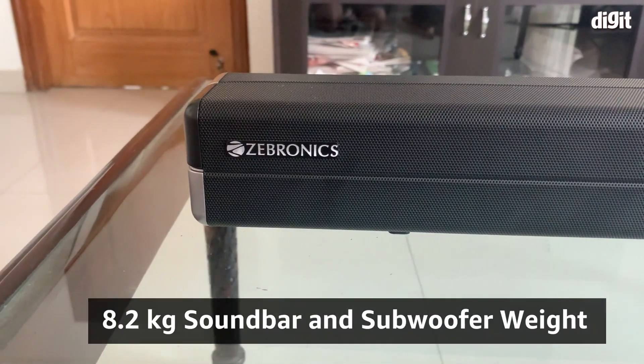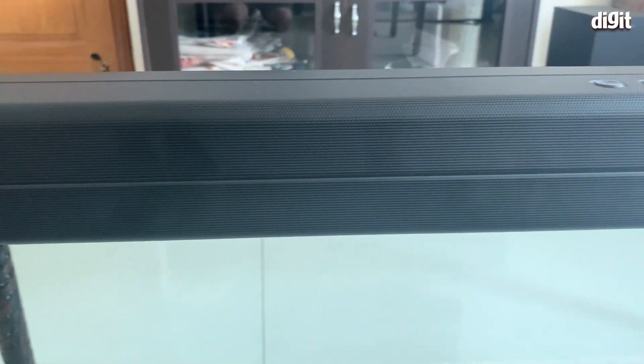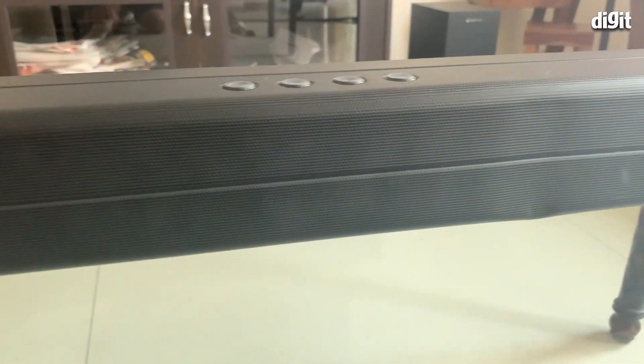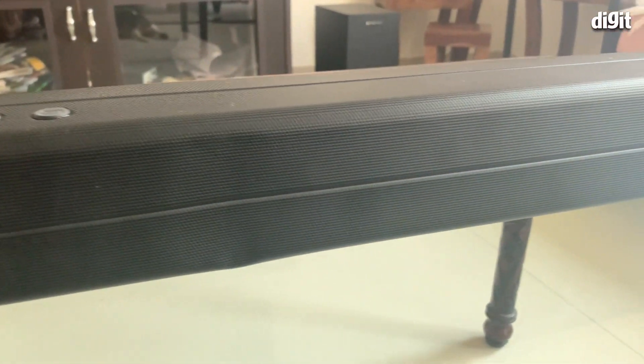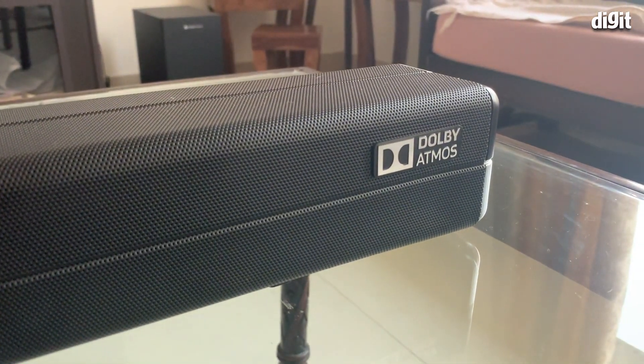Let's quickly start with the build and design. What are the features, the connectivity, and should you really consider this over the options? It has a mesh grille in the front, and on the top it has upward firing drivers — something we haven't seen on a budget soundbar, especially one that also boasts of Dolby Atmos. In fact, we haven't seen upward firing drivers on some mid-range soundbars either, so that gets a thumbs up.